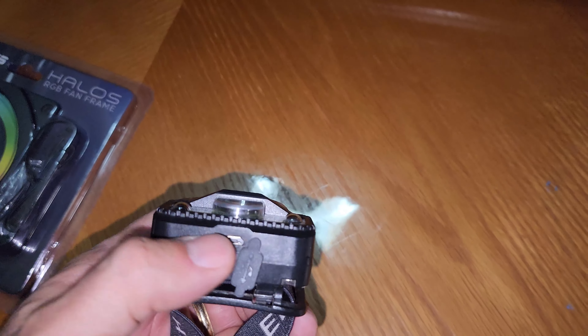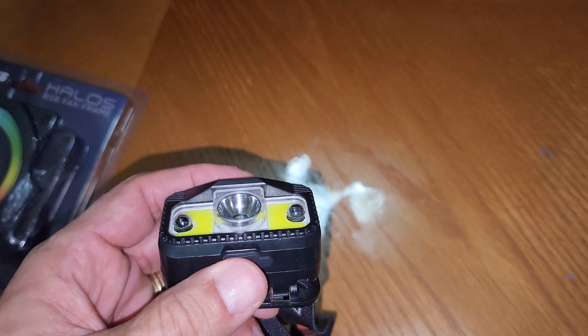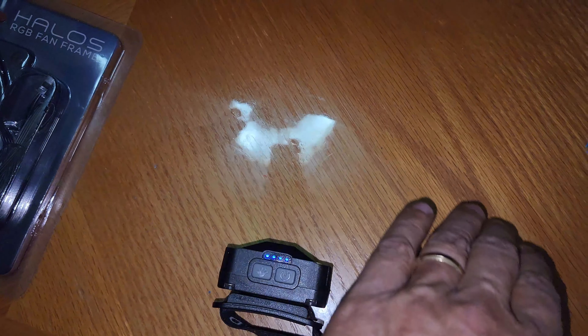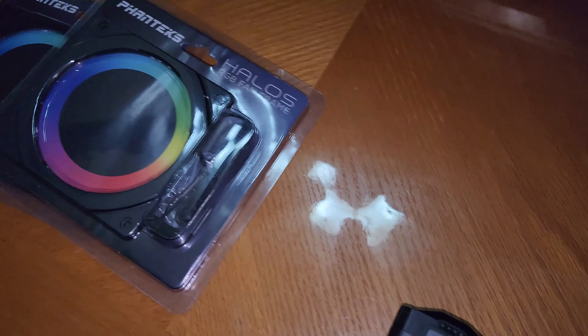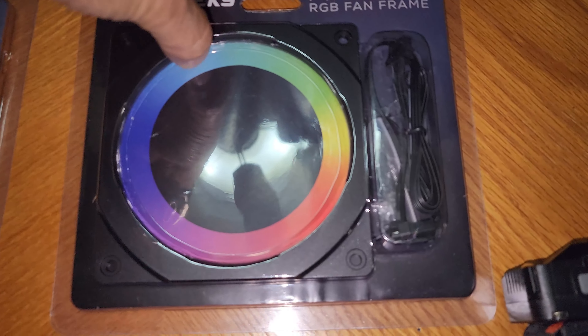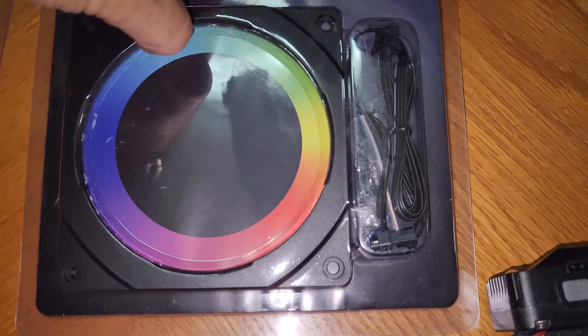This light uses a regular charger — not USB-C, the older one — and it has a motion sensor. You can use your hand to turn the lights on and off. Look at that — it goes on and off! The main thing here is this 120mm fan. The Halo frames are very cheap, around six to nine dollars, and they look amazing. If you check my video of the build you'll see how awesome it looks. You don't have to spend a lot — especially if you love Noctua fans and don't want to replace them.